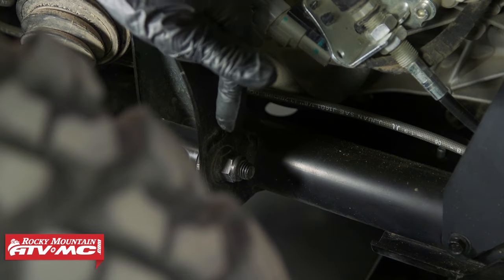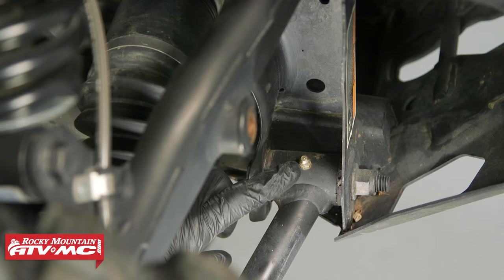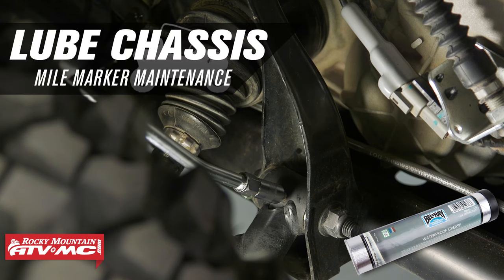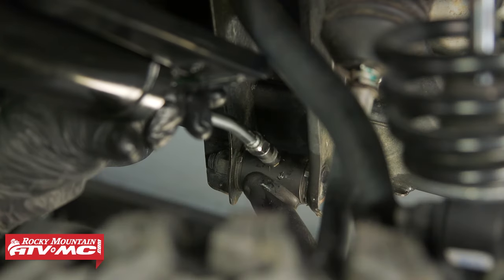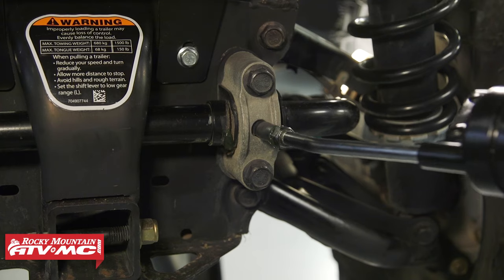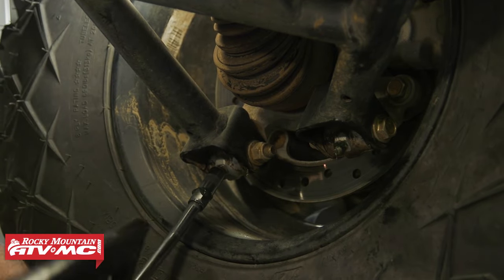With everything looking good, grease the A-arms. There's a grease zerk on each of the pivots — put a couple pumps in. On the rear it's similar but there are more grease zerks; make sure you get the ones on the sway bar as well.